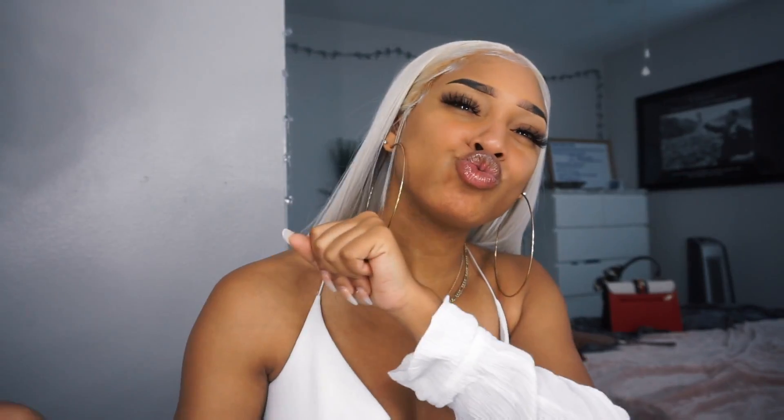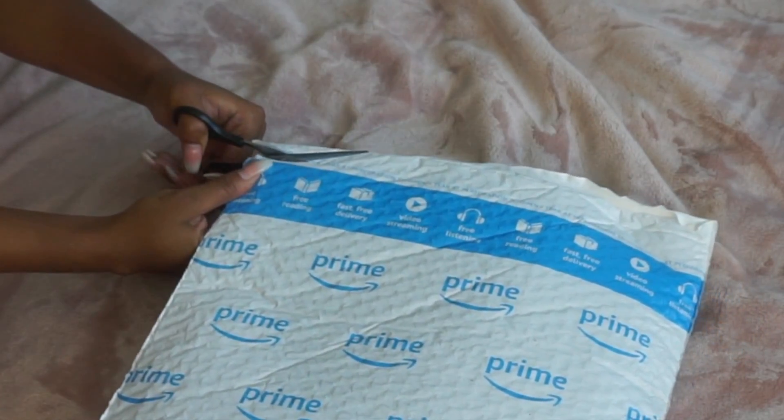Hey you guys, so I got a new hair review and a hair tutorial for you guys. I'm going to start with the review. I'll put some b-roll in of how I plucked this unit and how I received it. So I did buy it off of Amazon.